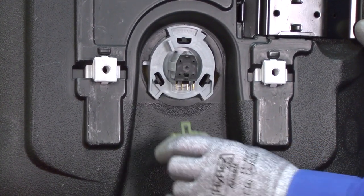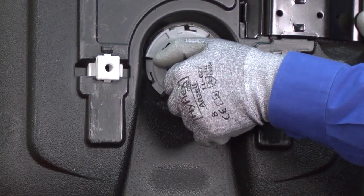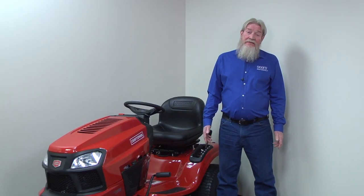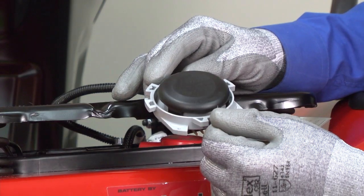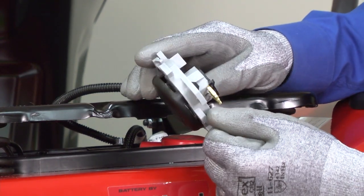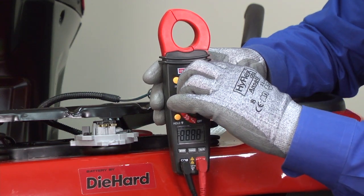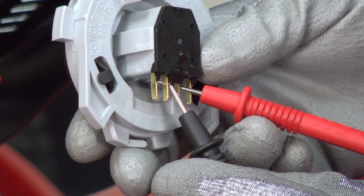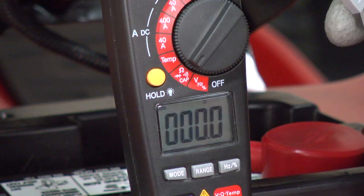Unplug the wire harness and remove the switch from the seat by rotating it a quarter turn and pulling it out. If you find visible damage, replace the seat switch. If the switch looks okay and you're not sure whether it's broken, test the switch with a multimeter. With the multimeter set to measure resistance, touch each inside spade with a meter probe — it should measure near zero ohms of resistance.